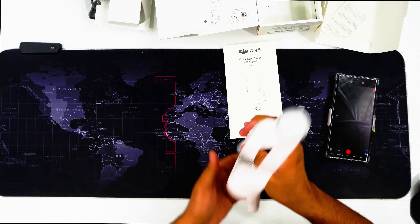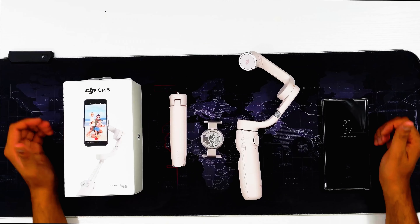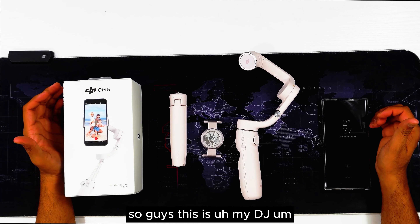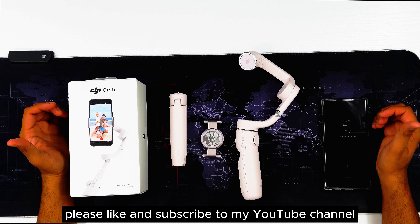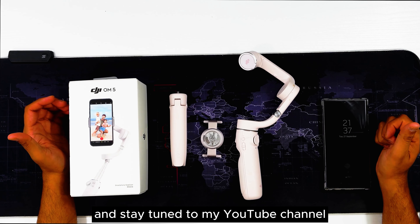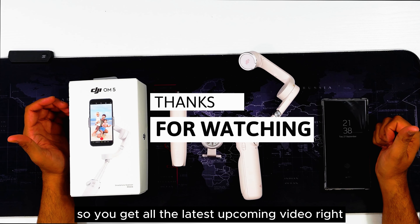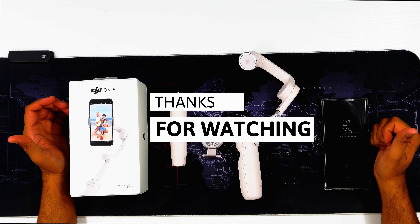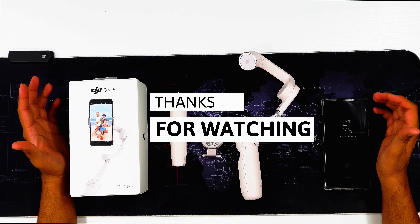It's very easy to use and easy to put back together. So guys, this is my DJI OM5 unboxing video — hopefully you liked it. Please like and subscribe to my YouTube channel, press the bell icon so you get all the latest upcoming videos right on your phone. Thanks for watching — see you in the next video!